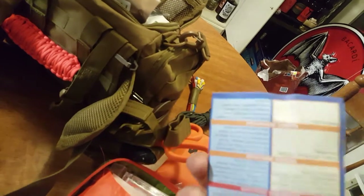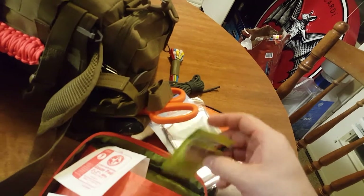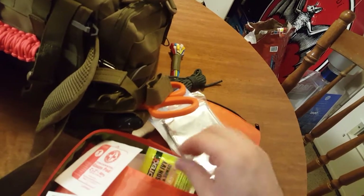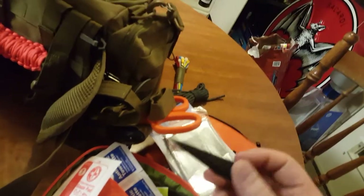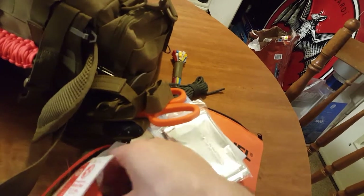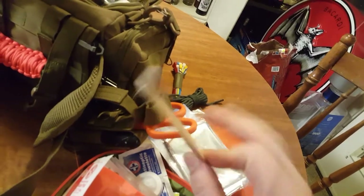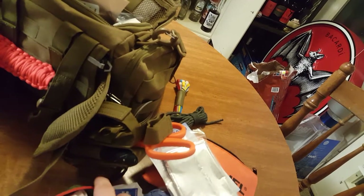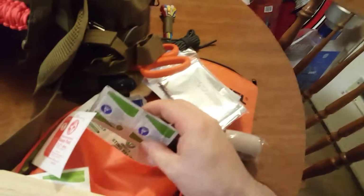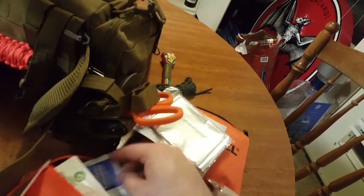I have a first aid guide with a couple of different sections including pressure points and where to stop bleeding — information I should probably fill out. I have a poison ivy ointment wipe that helps with that. I have pliers, though I probably won't use these since they're not sterile. I have popsicle sticks to hold down tongues during seizures, or use as splints. More wipes and insect sting relief. That's the basic stuff.